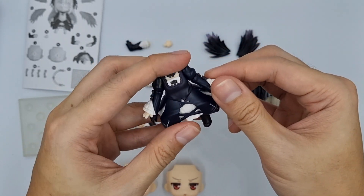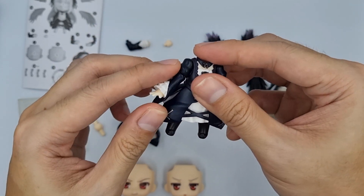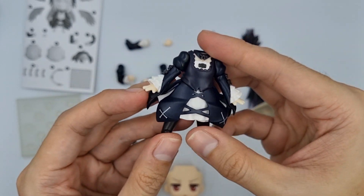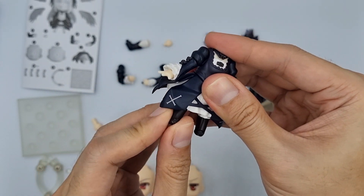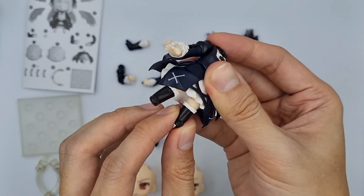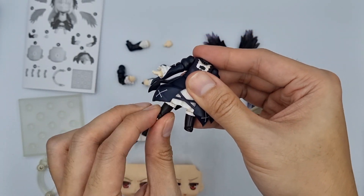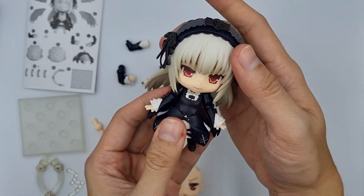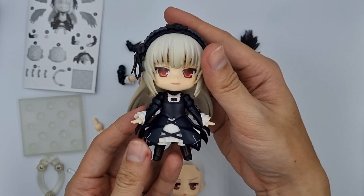For poseability, you can move the arms up and down, rotate the forearm, and also rotate the hands. Her waist can be rotated and the legs can be moved up, down, and sideways. Her head can move up and down and sideways, and you can also rotate it.